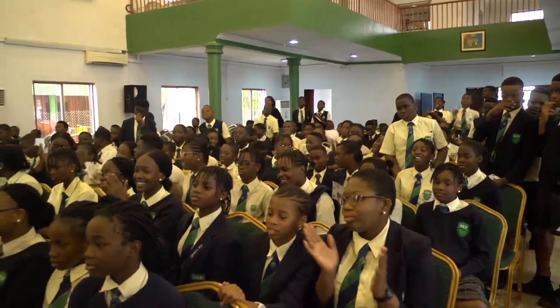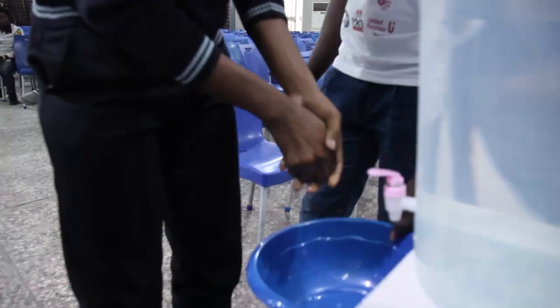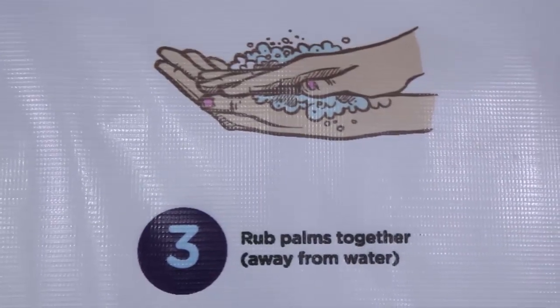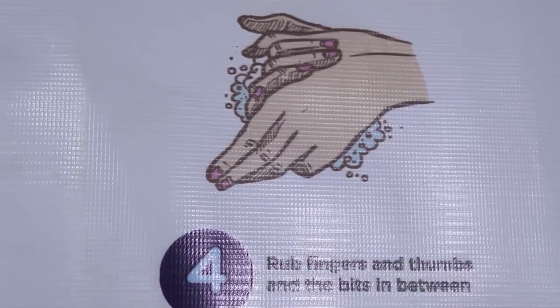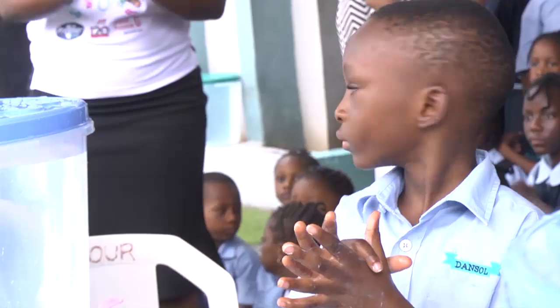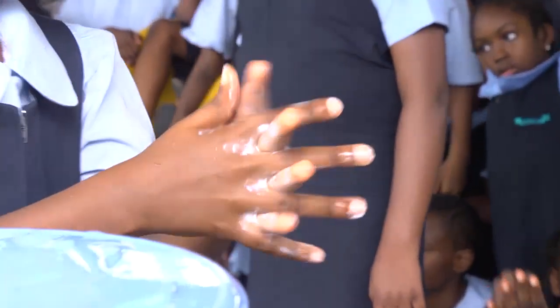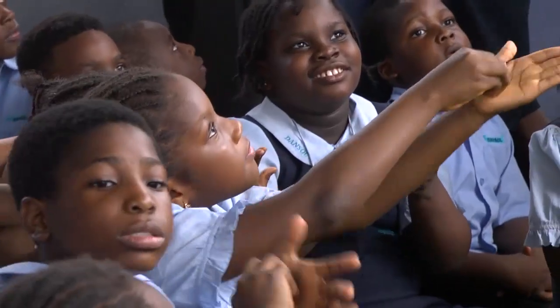Step number one is to wet your hands. Step number two is to apply a generous amount of soap to your hands. Step number three is to rub your palms together. Step number four is to rub your fingers and palms and the bits in between. Step number five is to rub your nails on your palms.